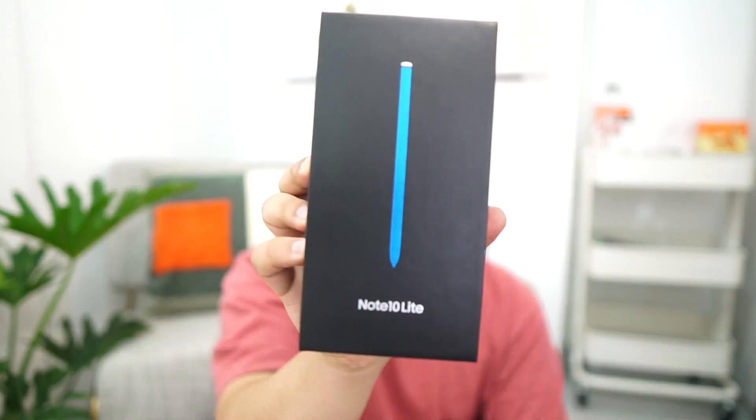What's up guys, Jason here back at it again with another video. For today's video we will be unboxing the Samsung Galaxy Note 10 Lite. But first let me tell you a quick story — Mary and I were actually planning this around two weeks ago, but Samsung released this silently on February 14, Valentine's Day. We were a bit late but I hope you guys will still watch my video.